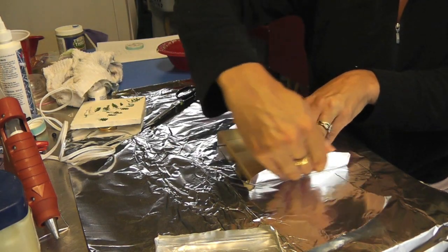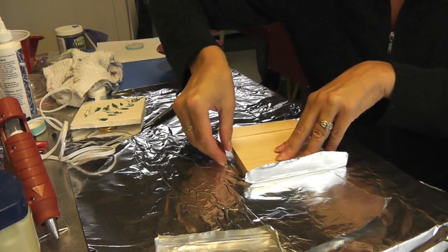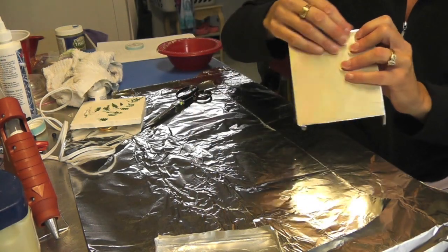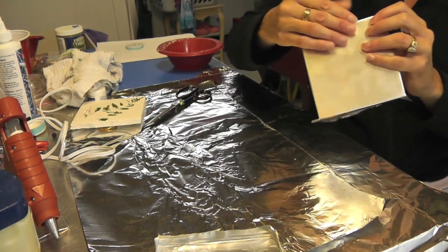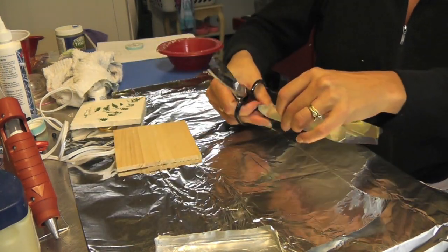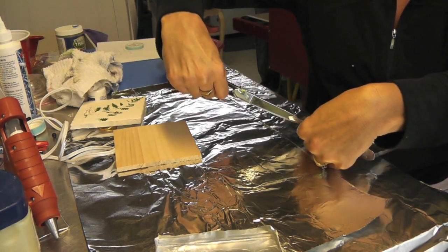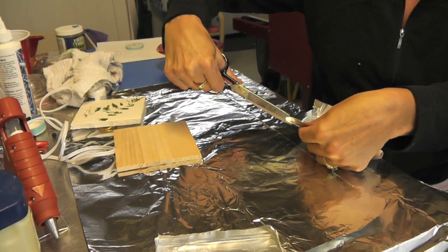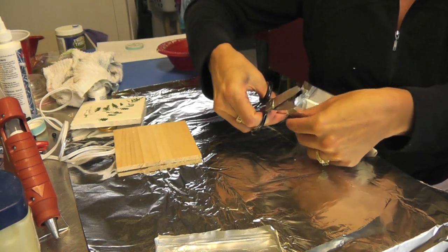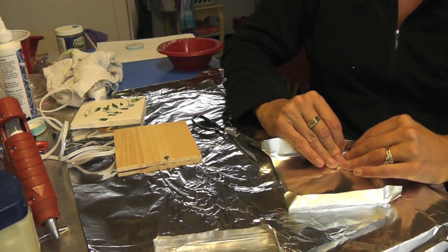Start with each side here, then push it up here. When you have the edges furnished, all I'm going to do is take it, lay it down, cut into the corner and cut the triangle out of each side like that. That way when I fold it up, they meet right there.